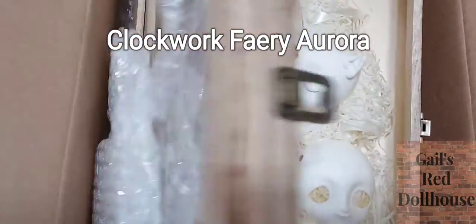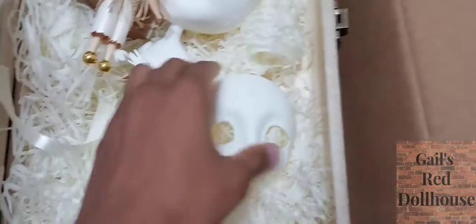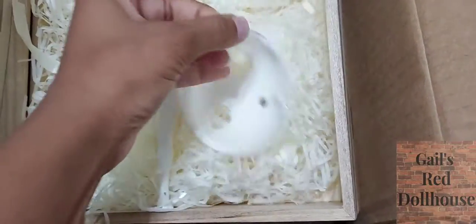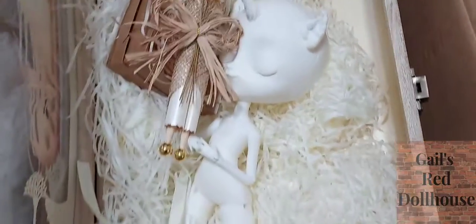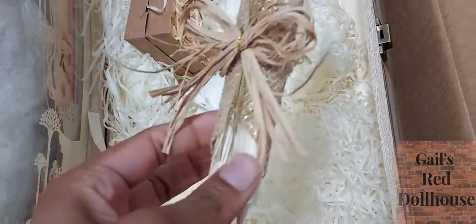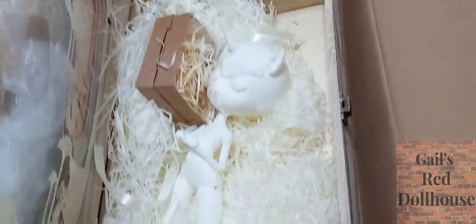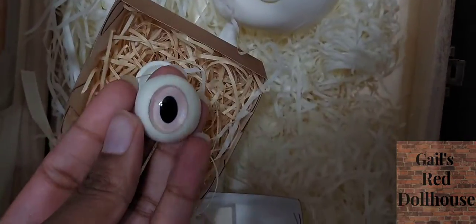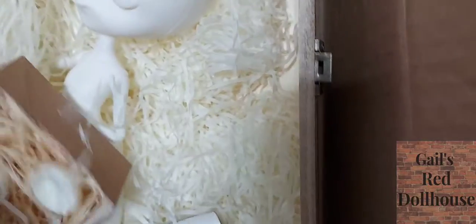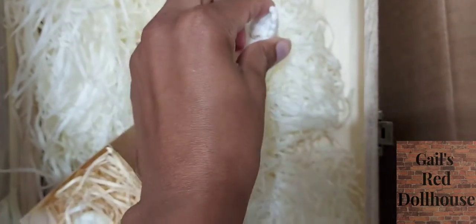Here is my Clockwork Fairy Aurora. I did unbox her and take her out a little bit before this, but I have the open eye faceplate, all the magnets, the certificate of authenticity which I have yet to take out and look at. In this box we have the little — well, kind of big — eyes, and there's also the magnetic horn and ears and a little message.